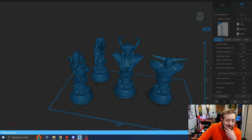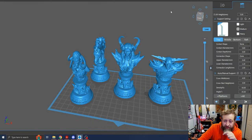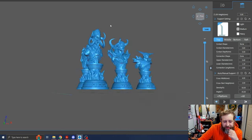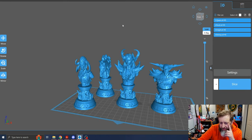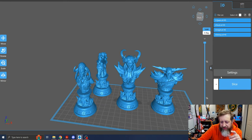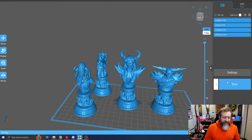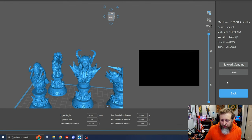You might not need to do any supports for these — you might be able to just print them as they are. The manual doesn't really tell us anything about how to add supports. So if you didn't know any better and just said, let's give these a shot and print them as is — all right, let's not do any supports. We'll just slice and see what happens when we throw these on the printer. Based on their design, they should be able to work.